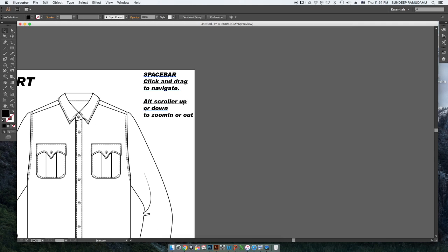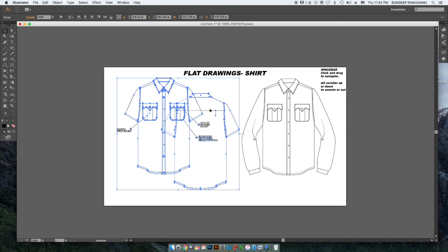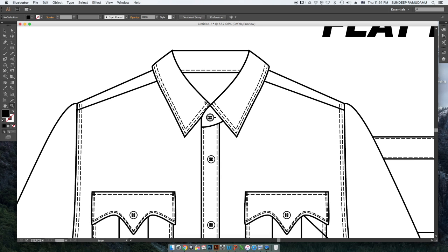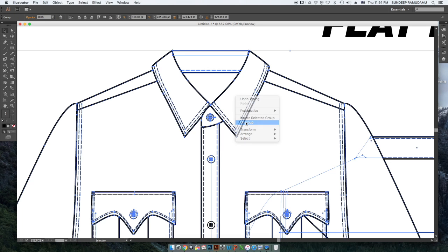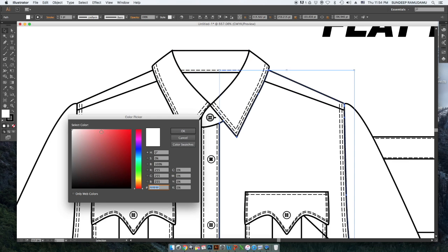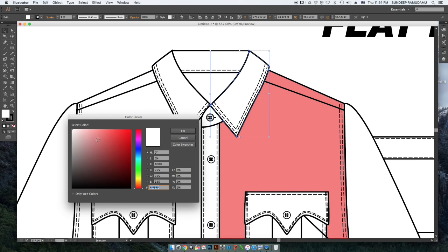All right, so now let's come back — I'm going to zoom out. Let's understand what goes into your shirt's flat drawing. What goes first is your collar. You have to go pattern-wise and make sure that all of the patterns — for example the collar, the back of the collar, or the body — they're all separate containers, just the way you create your patterns.